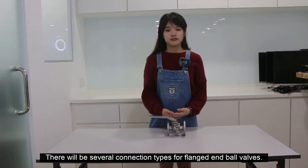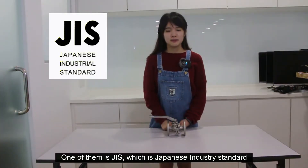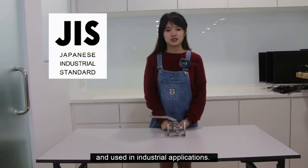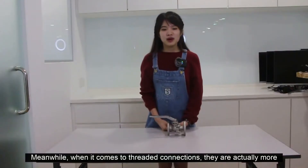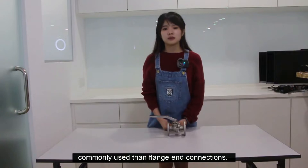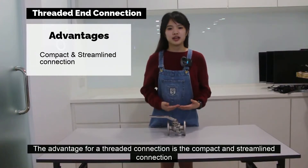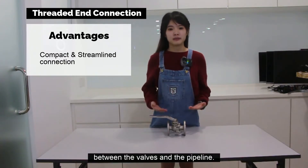There are several connection types for flange ball valves. One of them is JIS, which is a Japanese Industry Standard used in industrial applications. Meanwhile, threaded connections are actually more commonly used than flange connections.